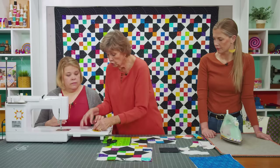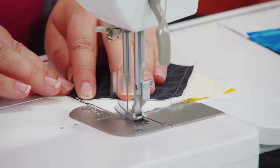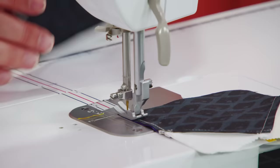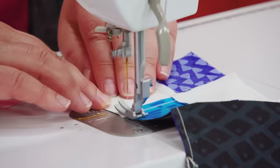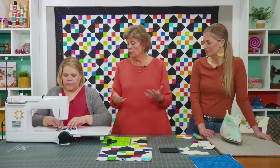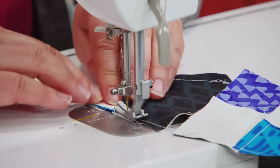Natalie, sew these together in rows — we're going to sew these two sections together like this, and don't cut in between; chain piece this block. I love this method of sewing things together because the thread kind of acts as pins for me. It holds it together and you can literally just sew the whole thing together.